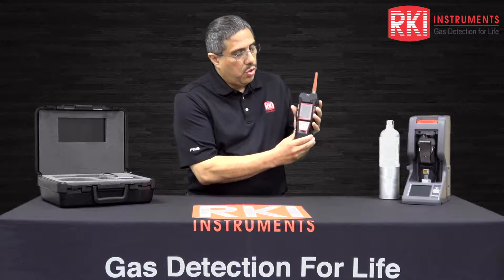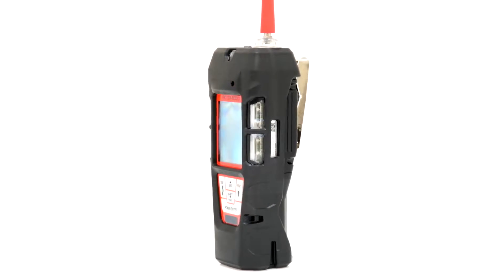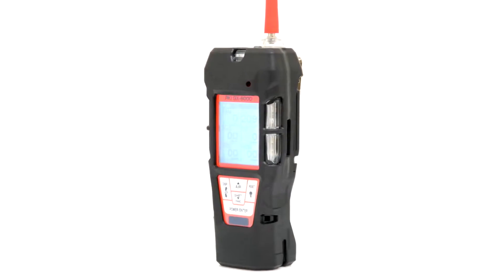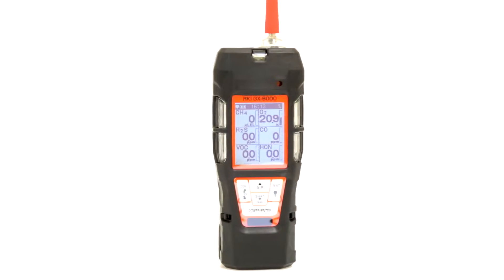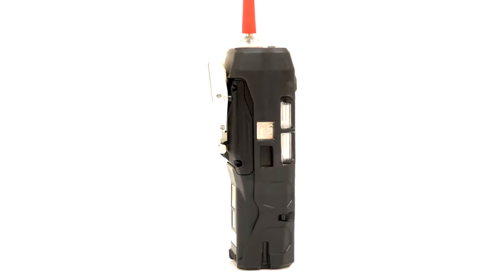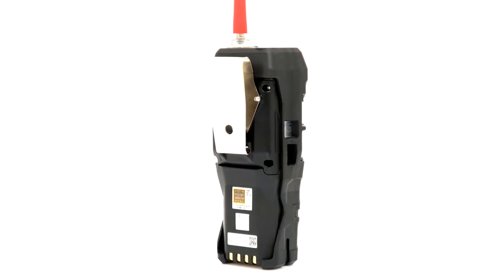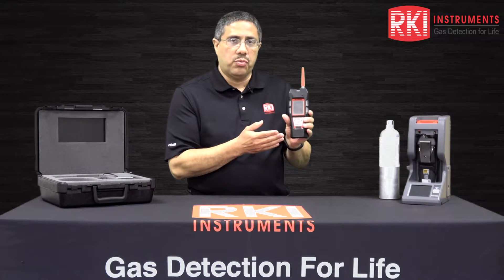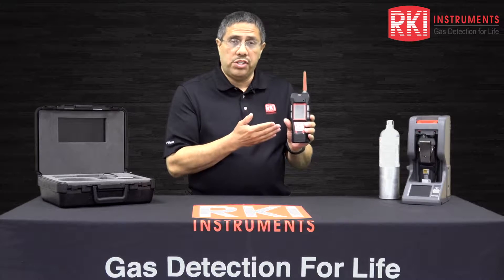The unit has a nice ergonomic design, fits well in the hand, has a large LCD display, a heavy-duty rubber boot, and we can also see a rubber red nozzle at the top. If I turn the unit toward the back, there's a nice heavy-duty belt clip. The instrument also has an IP67 rating, which is an ingress protection rating that guards against the ingress of water, moisture, and dust.